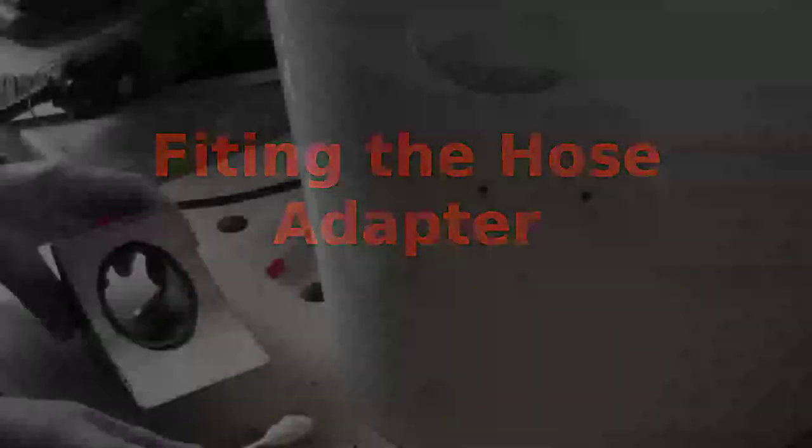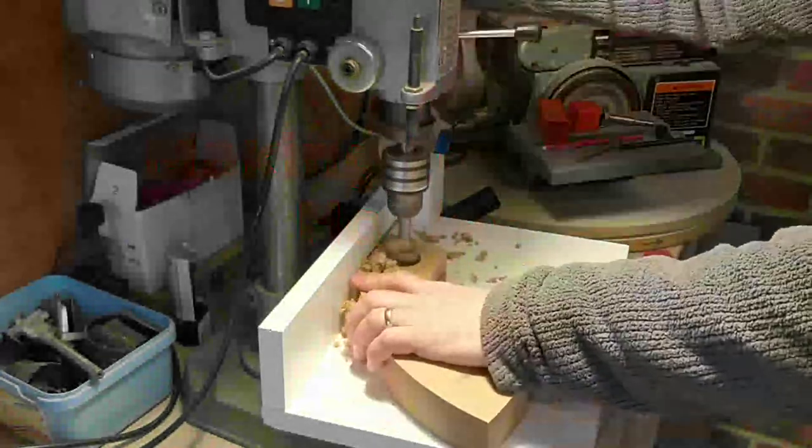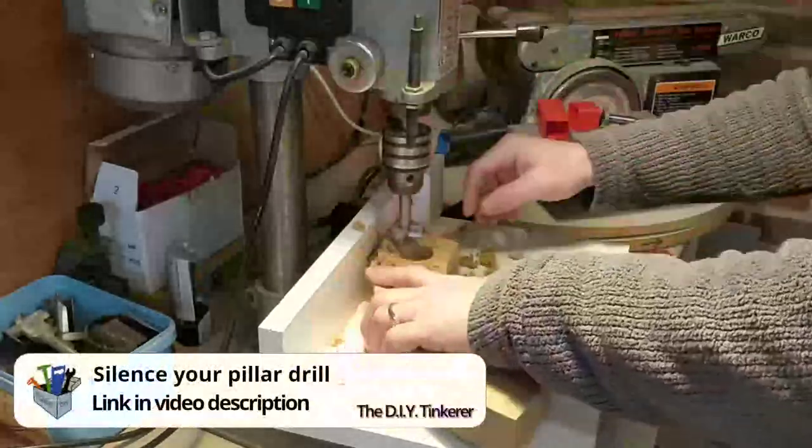Using more 5-minute epoxy I glued the hose adapter to the bucket. Then, using a fence and stop block on my pillar drill table to keep a centre line, I drilled out the holes needed for the tool holder.